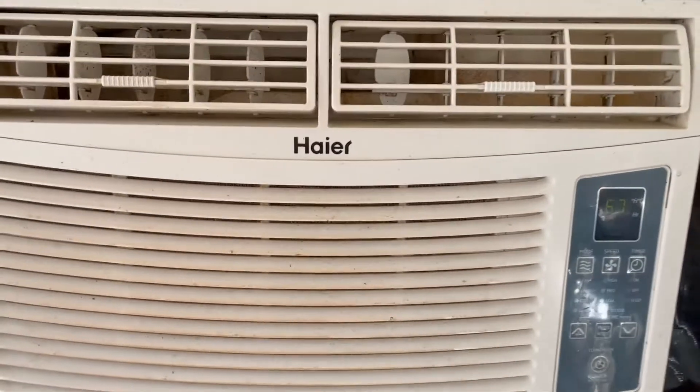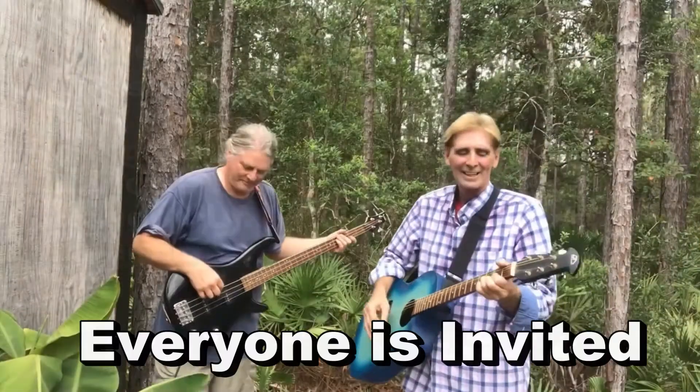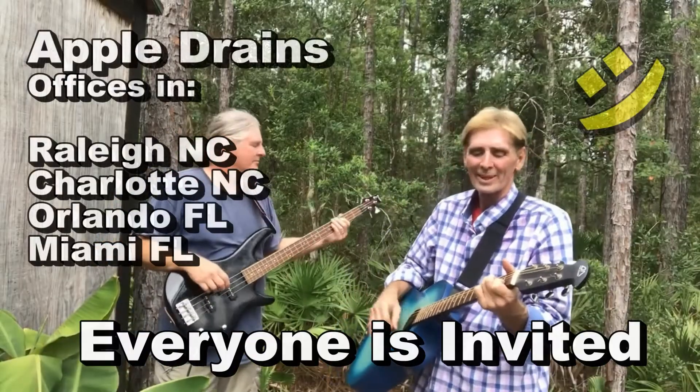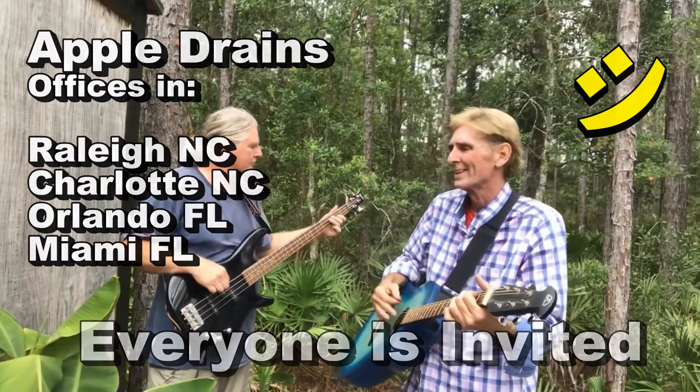Works great. Okay, time to clean up. It's Saturday night and it's music night — everyone's invited. Send me an email, come on down, bring your instrument, just bring your voice, or just come and visit.